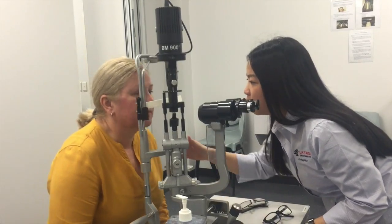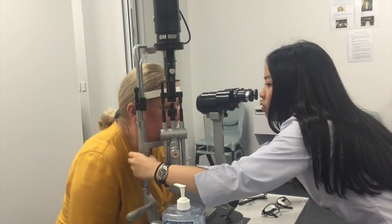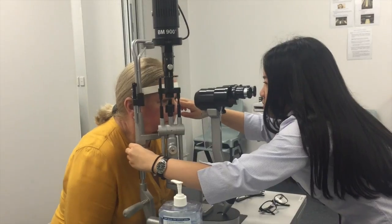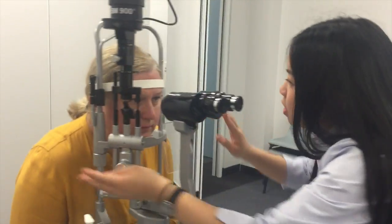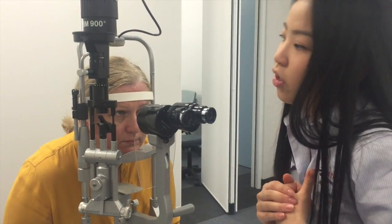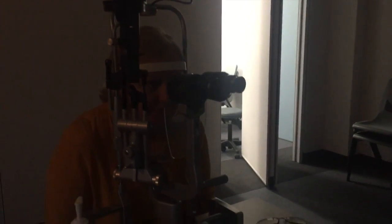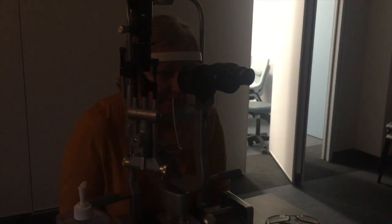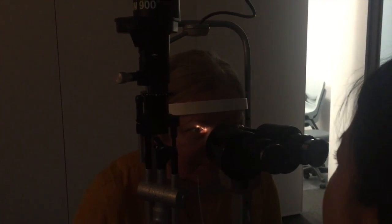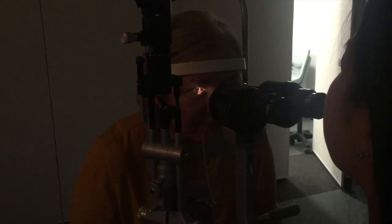So I'm just going to align you. I'll get you to come forward a little bit and I'm just going to move this up a little bit here. Are you comfortable there? I'm just going to move this higher up so we've got alignment here. So the test won't hurt at all — all there will be is a light shining in your eye. I'll just turn off the room light now. I'll just get you to look over at my ear. Just looking at my ear.